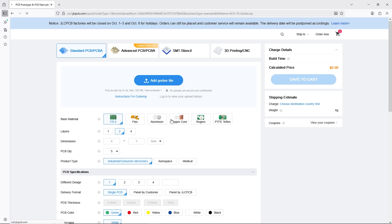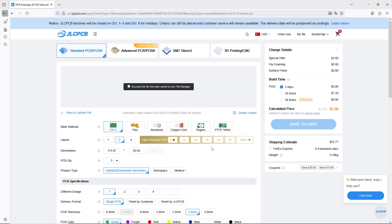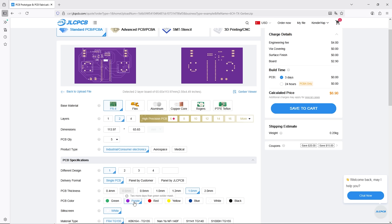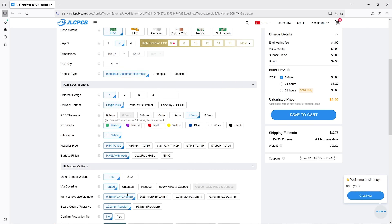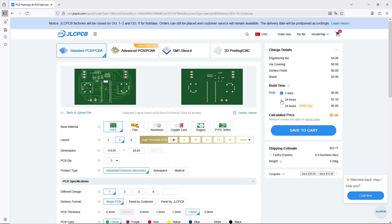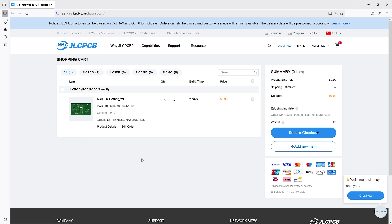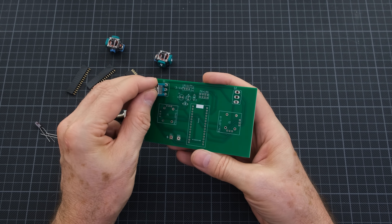Once uploaded, you can specify the desired features for your PCB. There are many options available, including layer count, material type, and PCB color. Once you've made your selections, you'll instantly see a price quote. You can place your order using secure payment methods. Your PCBs will be ready in as little as 24 hours, and your order will be delivered as quickly as possible through leading logistics companies like DHL or FedEx. Now let's place the electronic components on the PCB and solder them.